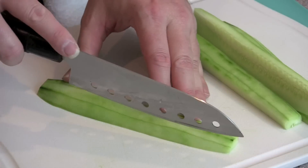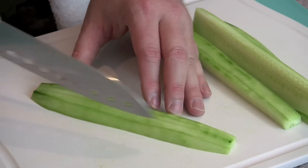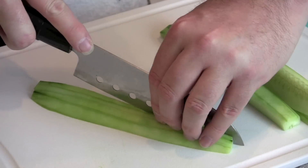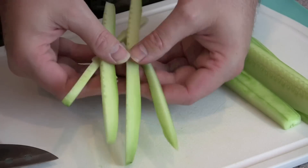I like thicker strips of cucumbers inside my rolls. You can slice these up a little bit more if you like — it's really up to your preference. These are a little bit too thick, so I will cut these one more time.